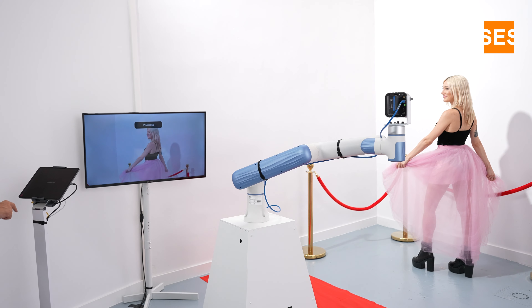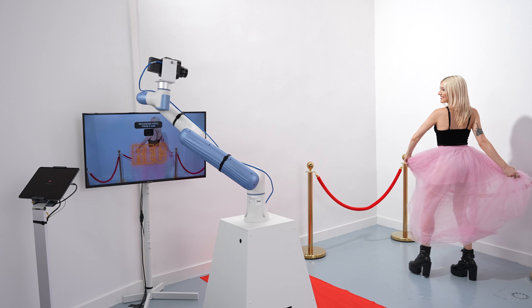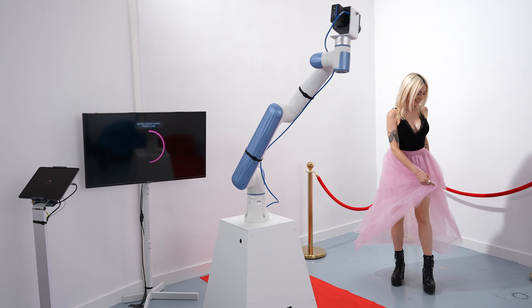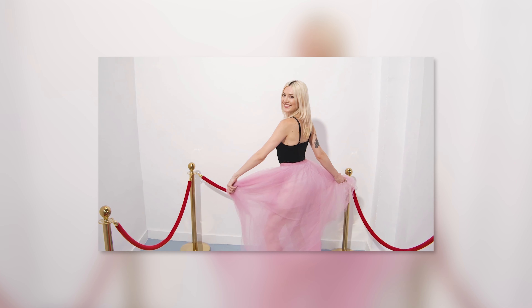I tap the button. 3, 2, 1 — let's go. And continue. Perfect. Awesome, that's it.